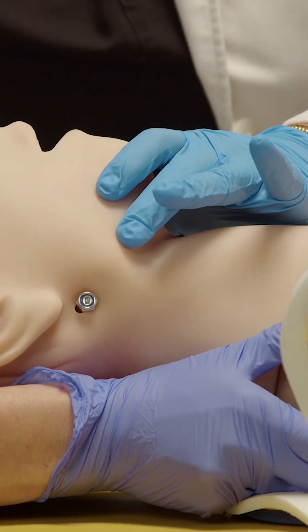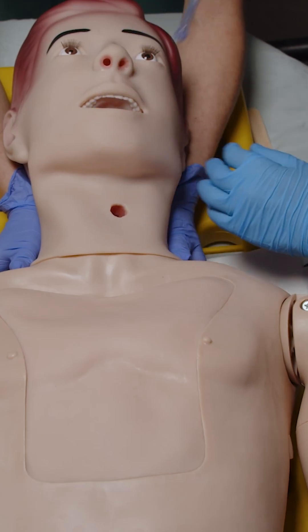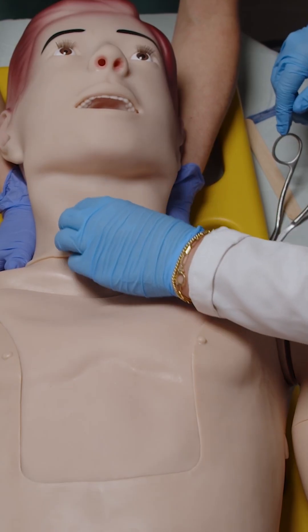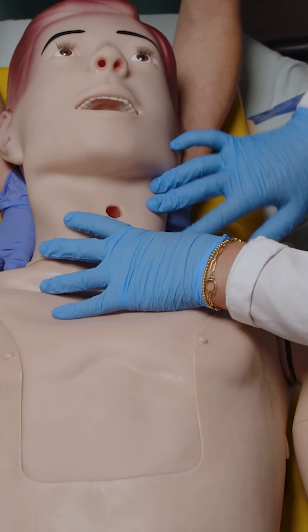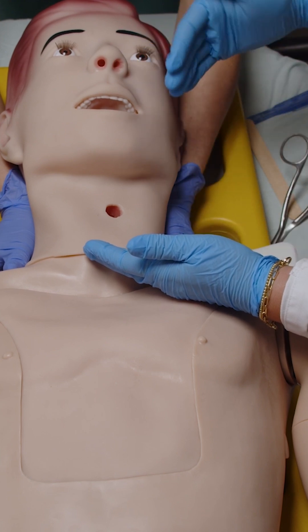From there, you can inspect and look inside the airway. You're going to use your Yankauer suction to remove any secretions. And if you're concerned about a foreign body, use your McGill forceps to remove any obstruction. This is also a good time to inspect the anterior aspect of the neck — feel for the trachea, make sure it's midline, and make sure there's no crepitus in the subcutaneous tissue around the neck.